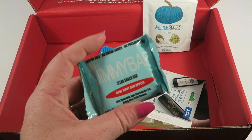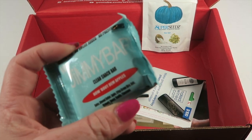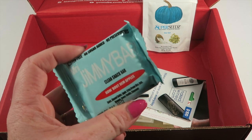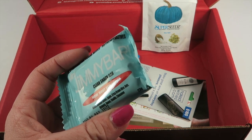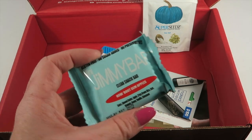Jimmy Bar — we've had this a while back. This one is called 'How About Them Apples,' gluten-free, no sugar added, no preservatives. It has dates, almond butter, apple crisp, brown rice oats, walnuts, honey, vanilla, and cinnamon. That sounds really good.